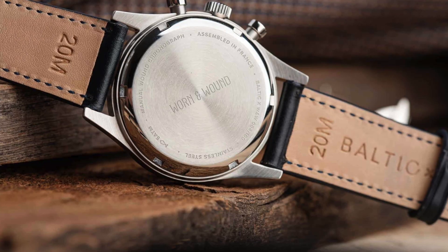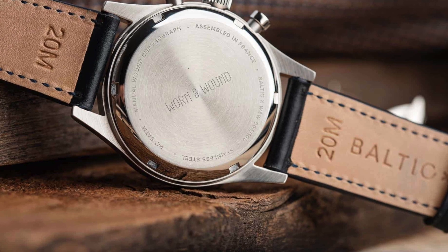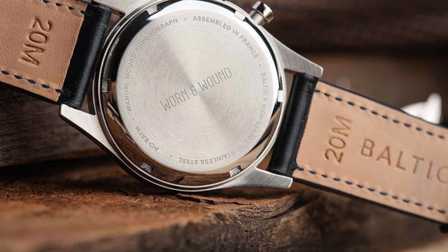Very much a vintage inspired watch. I'm super bummed out that I'm not going to be getting one. I really hope I don't have to see these pop up on eBay going for double the value. I really hope the people that purchased these are going to wear them and enjoy them. I would hate to see a premium on these watches, but I'm just super proud of both Worn and Wound and Baltic for absolutely killing it, especially during this market right now with the whole coronavirus thing.